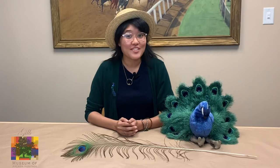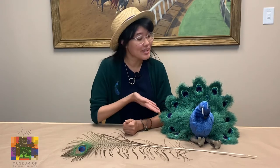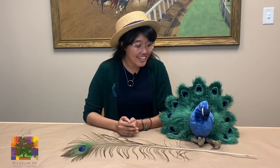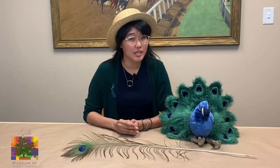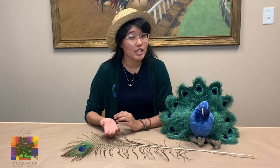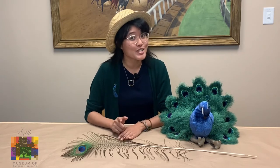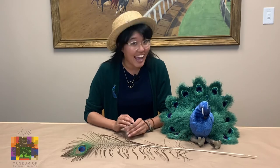And now for some fun facts about peacocks. I'm going to go over some peacock facts with my peacock friend, Petey. Petey is an Indian blue peacock, also known as Pavo cristatus. You might have seen some peacocks around the city of Arcadia, and you might notice that they have some blue bodies with green tails. But did you know that in Southeast Asia, they actually have peacocks with green bodies and green tails?